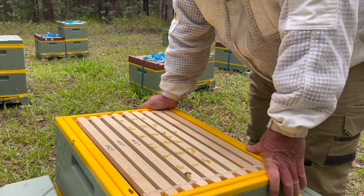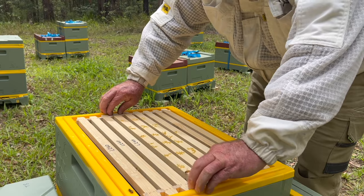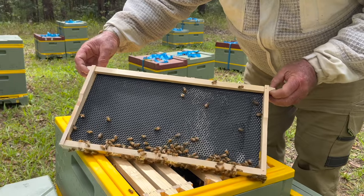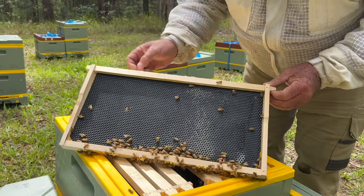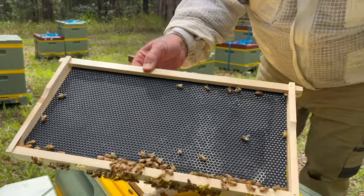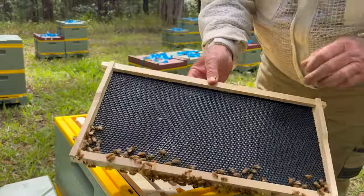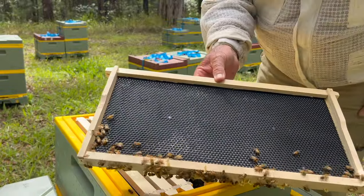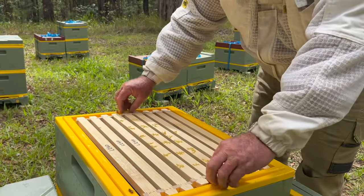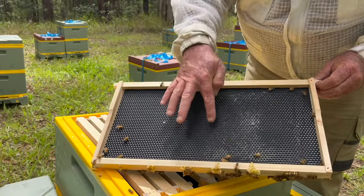These plastic frames were put on this hive a few days ago and here's a good example of bees just starting to work this plastic foundation. This has been fully waxed like I've demonstrated and you can just see them starting to pick up that outline there — that's in just a few days. So if you wax these frames well, they take to them really, really nicely. You can see them starting to pick out that outline there.